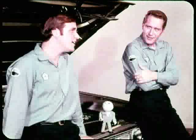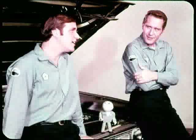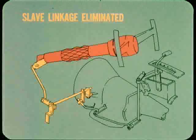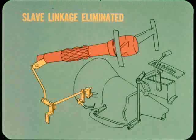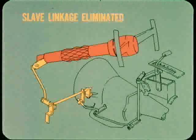I never realized how critical throttle rod adjustment was, or how easy it would be to get it wrong if you didn't know what you were doing. Is there anything new on shift linkage adjustment? As a matter of fact, yes. The slave linkage has been eliminated on most models with console shift. The slave linkage is still used on full-size cars with console and Torque-Flight.